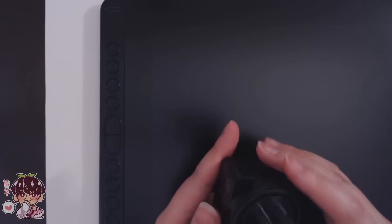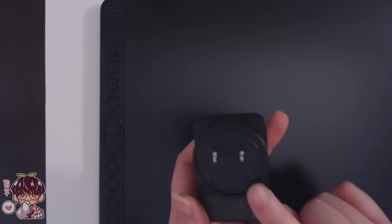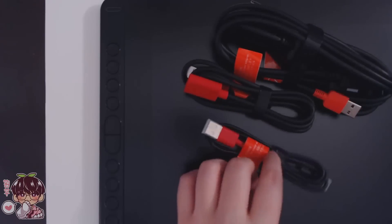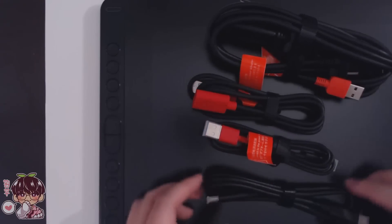I'm going to do some close-ups of these so you can check them out. I believe these will come with the appropriate adapter depending on your country and where you purchased it. It comes with a bunch of cords, and I read the back of the box — it says you can actually connect it with your Android device.